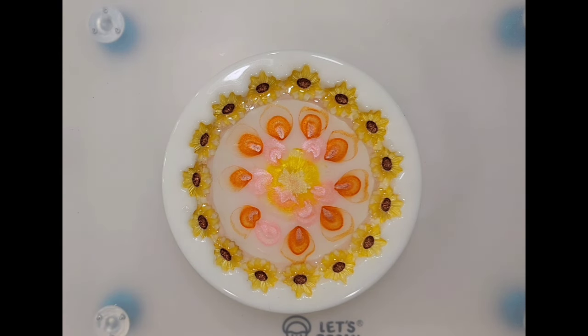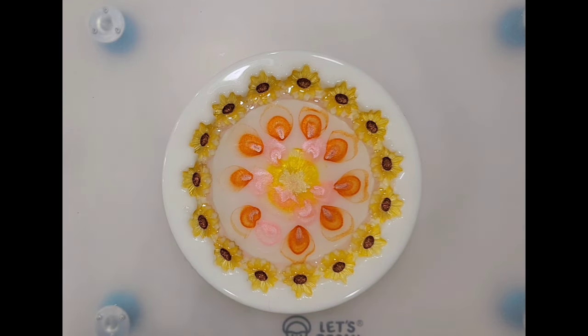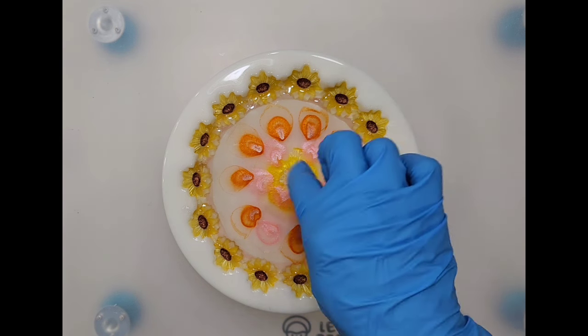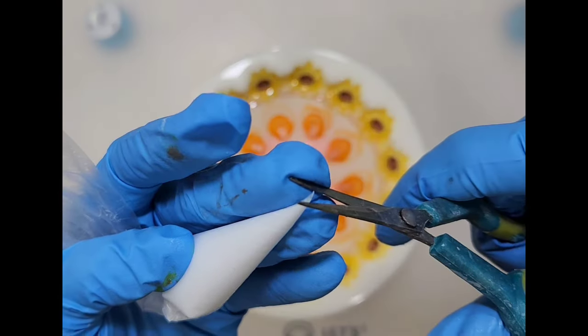It's okay if I don't have quite enough because I think I am going to do multiple layers. This mold is so deep it really can take several layers. It's not a thin mold, it's a deep mold, so it might be kind of pretty. I'm going to cut a little piece off the tip of the piping bag.